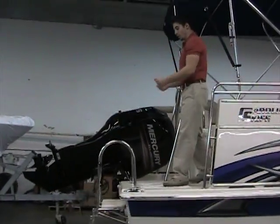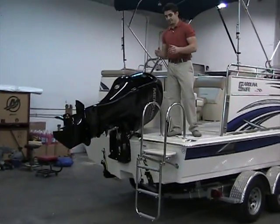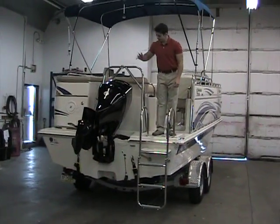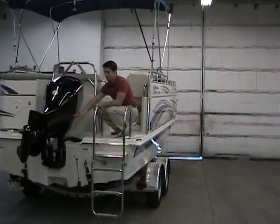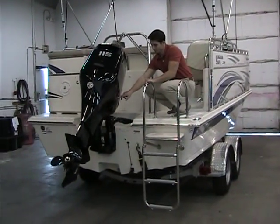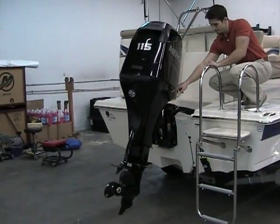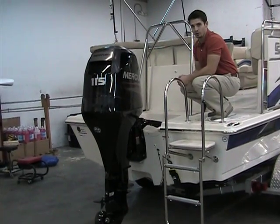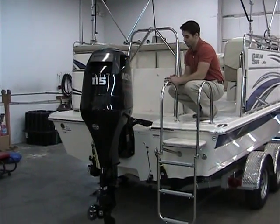Once you get back here, you'll notice the large drop-down ladder — very wide, very stable, safe to get in and out of the boat. Right next, you can't miss the big 115 Mercury four-stroke. It's a four-stroke, very quiet engine. You can hardly even hear it running. Not like the older two-strokes — no smoke, starts right up, great engine.